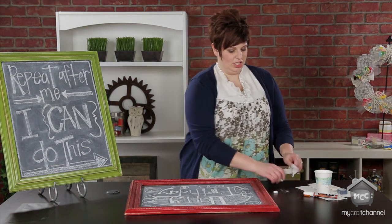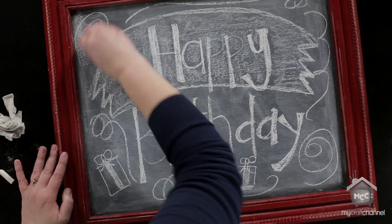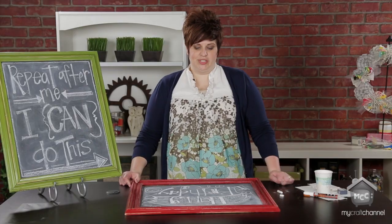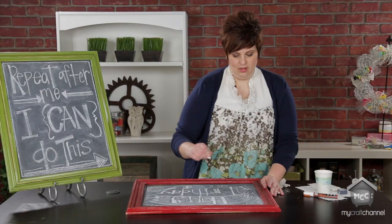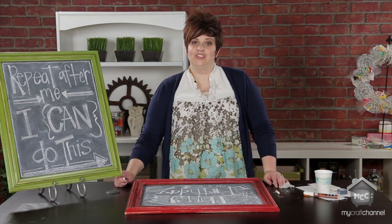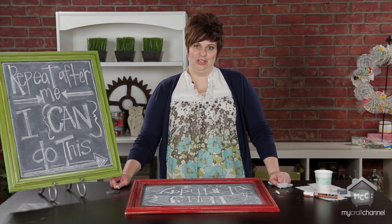I forgot to mention that you need to season your board. Just like where I shaded with the side of the chalk, you're going to want to do that before you draw anything — just put it all over the board and then erase it, and that will make sure you don't get the ghosting effect. I have a tutorial on my blog that will give you some of these tips again in case you forget. I love chalkboard art, so I always have something up and I try to do something different every time. I hope I've inspired you to look at chalkboards in a new light and maybe hang one up in your home. See you next time!